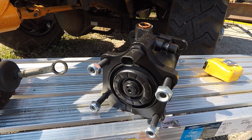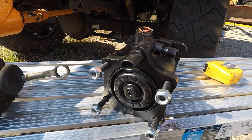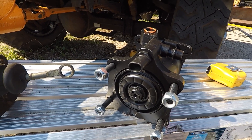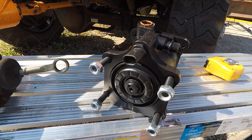I'm waiting on the proportioning valve to come in yet, and some other parts for it. When I get done doing all this, I'll write down all the part numbers so that you guys can see what I used and make your own decision for what you want to use.